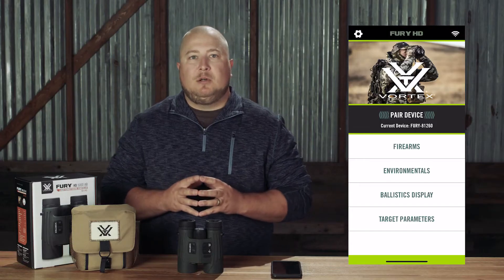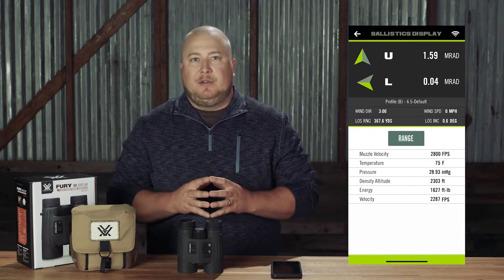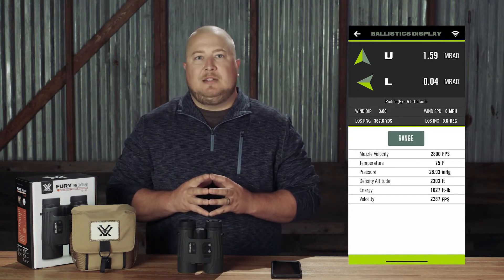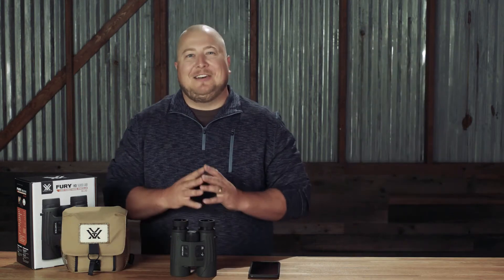If it isn't, check out our tutorial on customizing your firearms profile in the Fury AB. Your corrections will also appear on the ballistics display page of your Fury HD app if you have your Fury AB connected. Here you get even more precise measurements, corrections, and additional data about your firing solution.